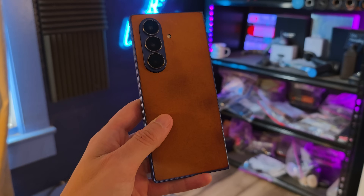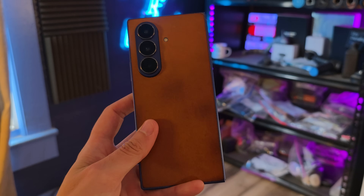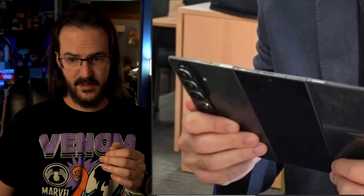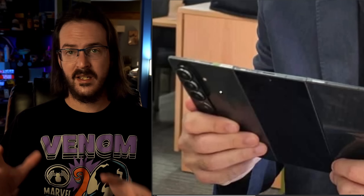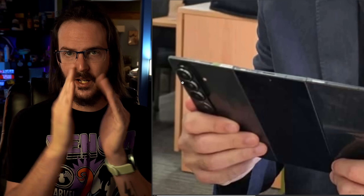Now we're most of the way there. The Z Fold 7 and the S25 Ultra have basically the same primary camera, the same ultra-wide, and the same 3X telephoto — but the Ultra has an additional 5X telephoto. I'm quite skeptical that you could fit the 5X in this more shallow bump. Maybe they rearranged things and that's the 3X, and the 5X is one of the others. Hard to tell. If we could see a better image, maybe we could look for a square opening on one of the camera bumps.